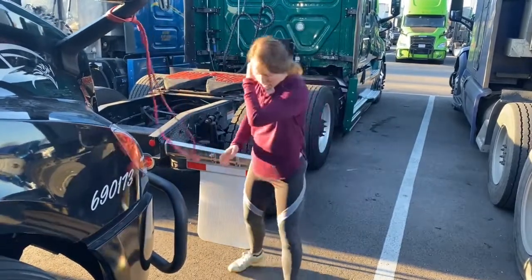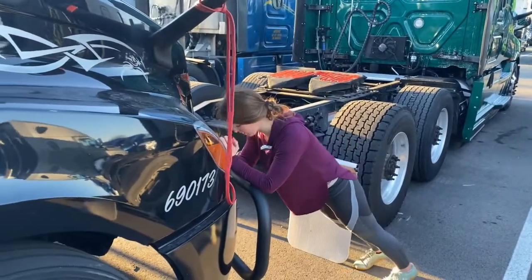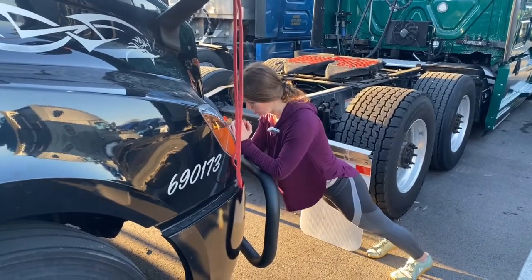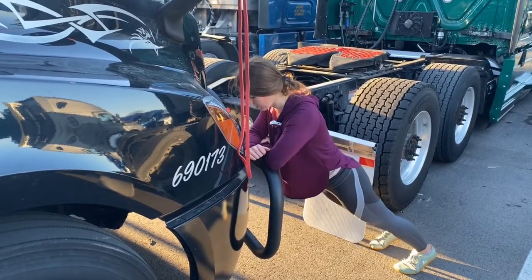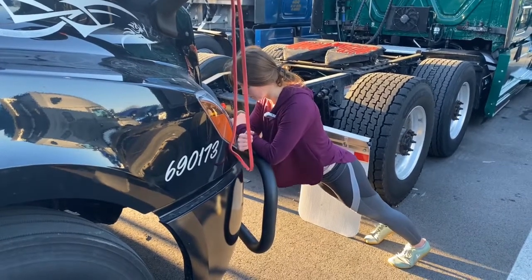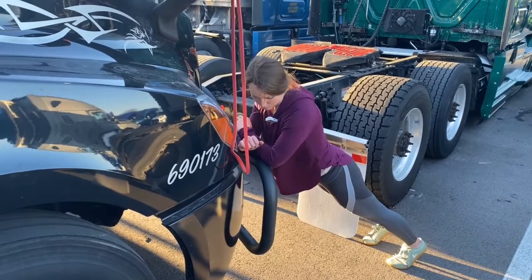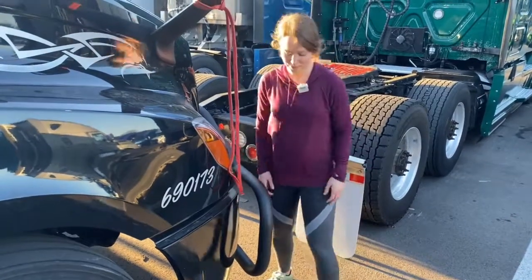And let's stretch out — I'm going to go back into that seal pose, just kind of stretch your core out. Okay, awesome workout today!